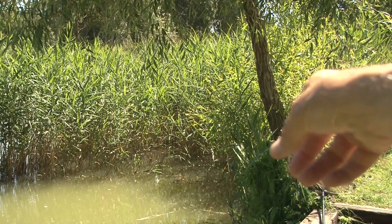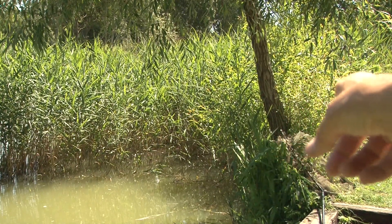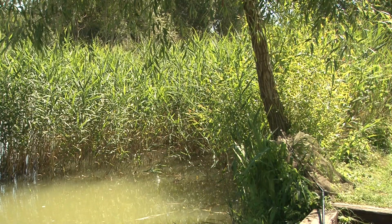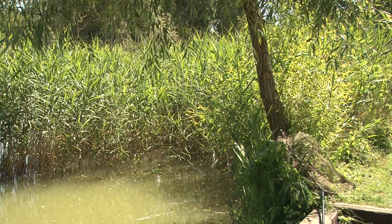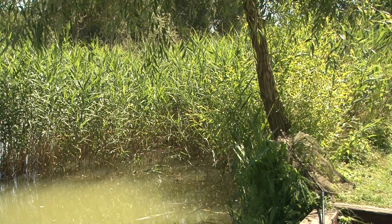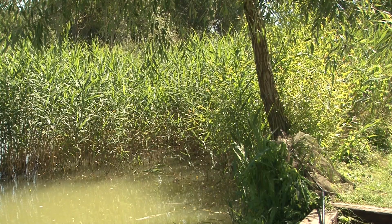I've been throwing some bread in just down there — you probably won't see it. There is a coot in there, he's not bothering me, he's not taking the bread, but they're right in the rushes there. I can actually see the stems nod around, so I'm going to try with this heavy line to see if I can get a piece of crust in there.